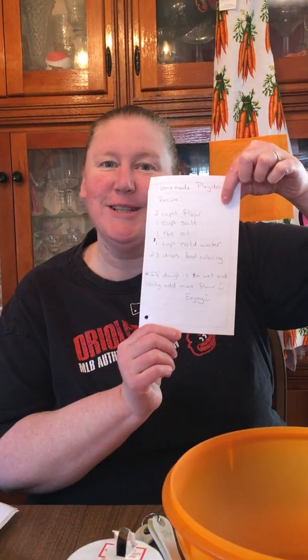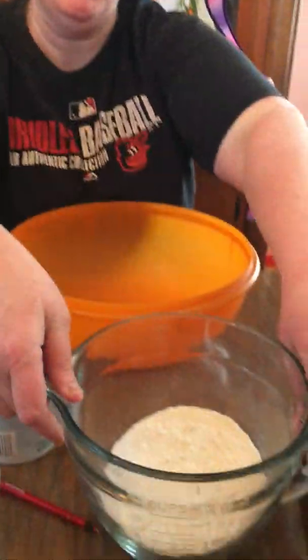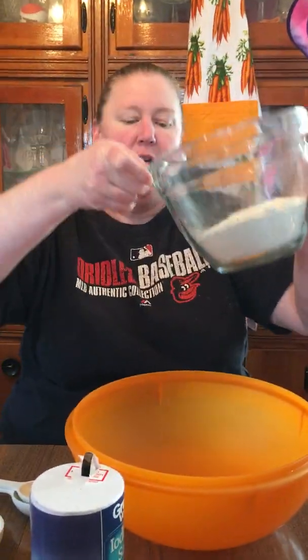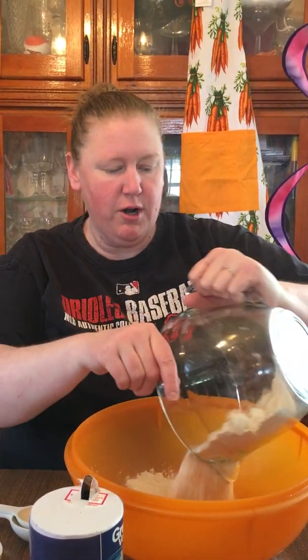So let's get started. I am following the recipe today, but I guarantee it won't work and I'll have to add something else — that'll be fun. So first thing on my recipe, we need two cups flour. I measured it out already. Flour can be tough to measure. Boys and girls, make sure mom and dad help you if you do this, cause you'll have flour everywhere — just like the milkshake yesterday. We don't want it all over the place.